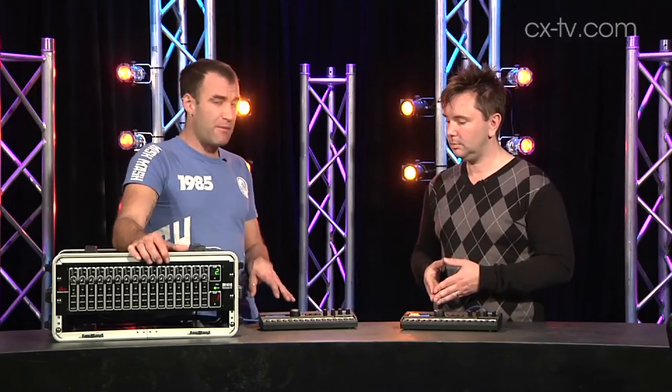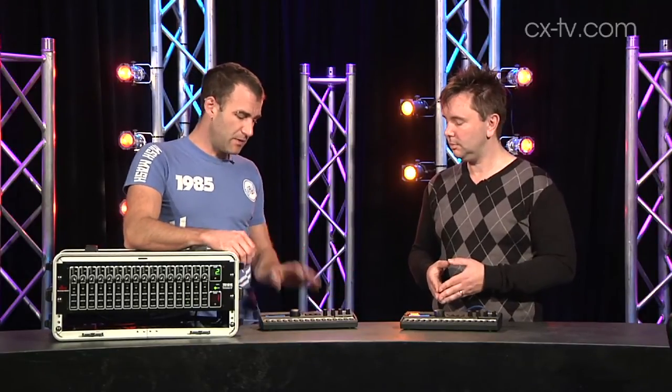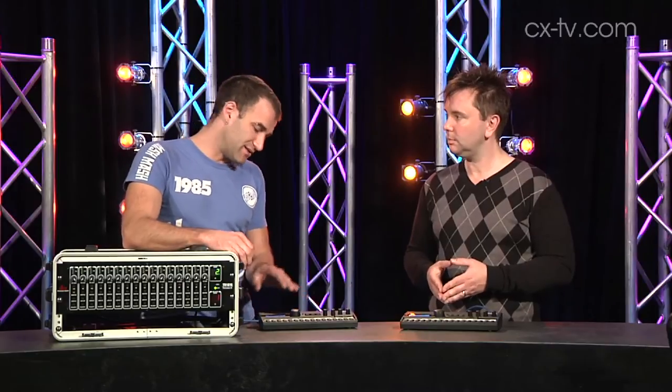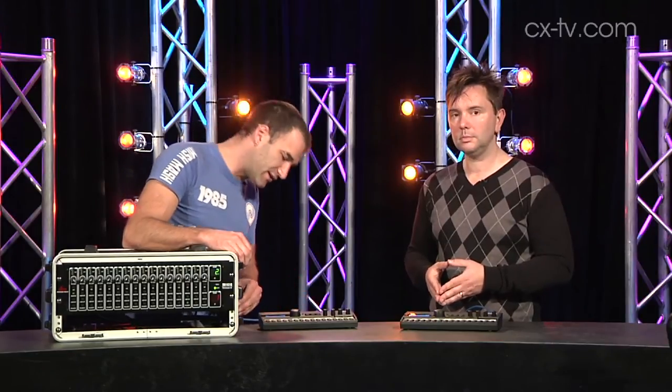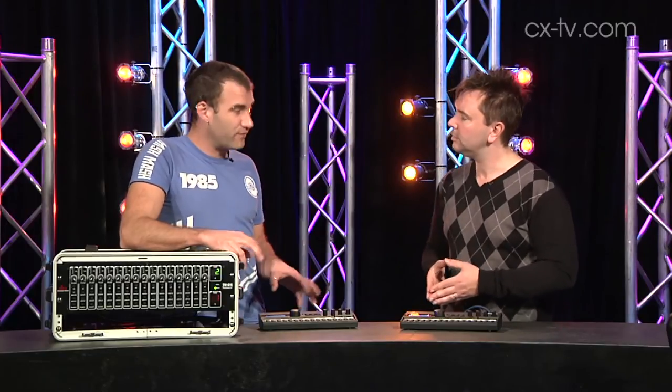There are twin XLR outputs so you can actually feed a pair of stereo active wedges or whatever. There are also a couple of other connectors - there's a USB and there's a little mini DIN sort of proprietary connector that says DSC. I think that's for future expansion.